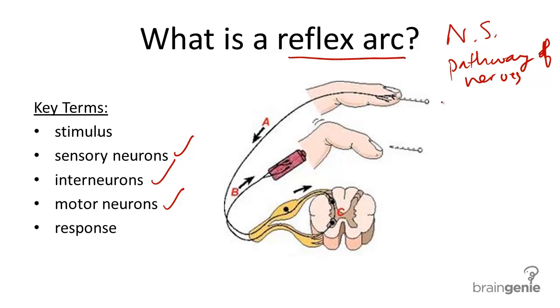When a stimulus occurs — something that might create a response in the body, such as a pinprick — the receptors in the skin and the finger quickly send a nerve impulse through sensory neurons, labeled A.